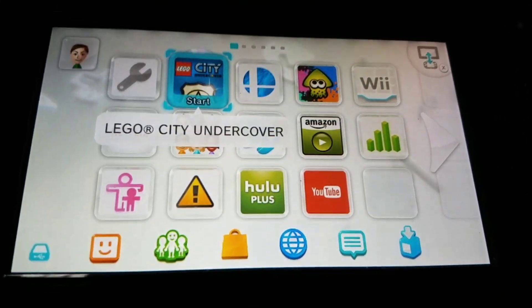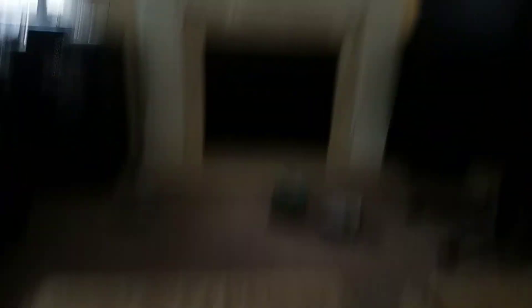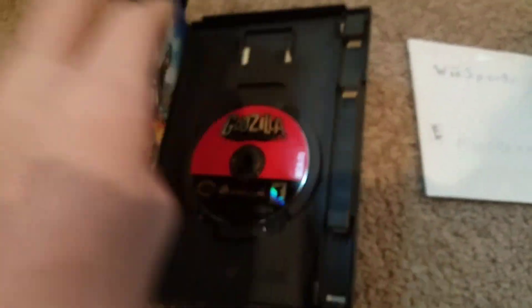So it loads up LEGO City Undercover, and as you can see, LEGO City Undercover works on the Wii U. I have Godzilla Destroy All Monsters Melee for the GameCube. It's kind of like Super Smash Bros. Melee but a Godzilla version.